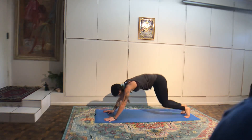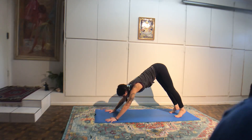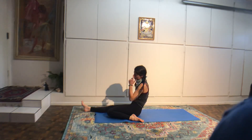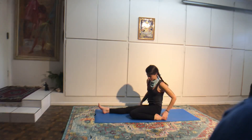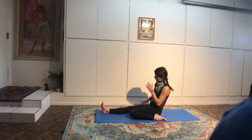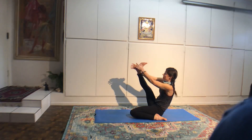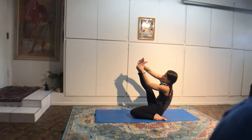Inhale, upward dog. Exhale, downward dog. Inhale, plank. Exhale, lower. Bend your knees, catch hold of your feet or your ankles, and kick back. Four, three, two, and one. Hands by low ribs. Inhale, king cobra — shoulder blades down the back and together. Inhale, upward dog. Exhale, downward dog.